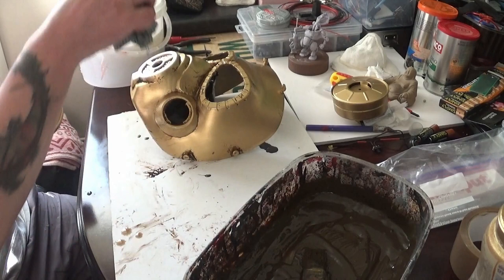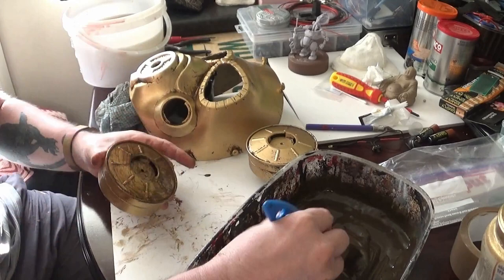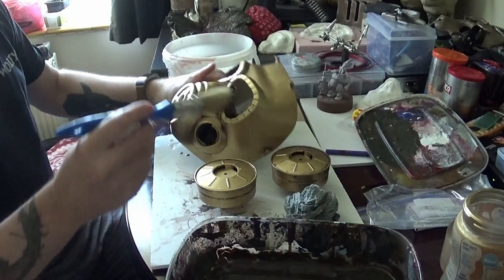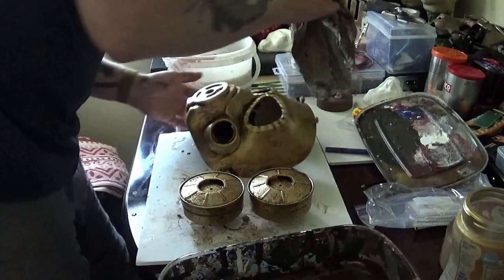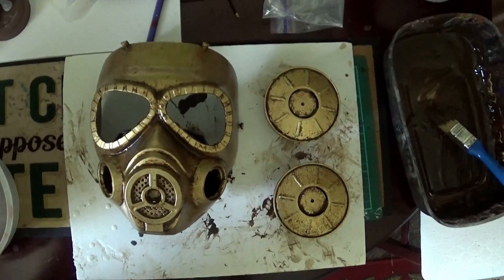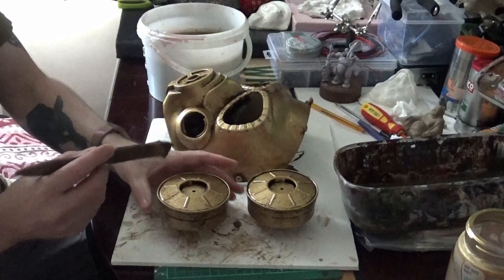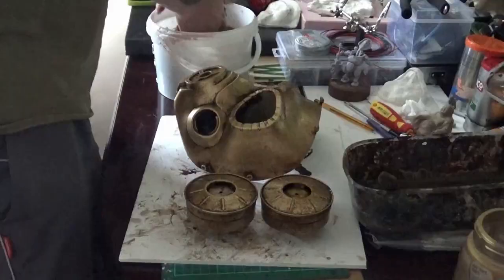We do the same process on the filters too — paint on and wipe off. We left that overnight, and then do the same process again. If you build up layers it looks more natural and authentic. I used three layers total on this mask, with 24 hours between each coat or layer.